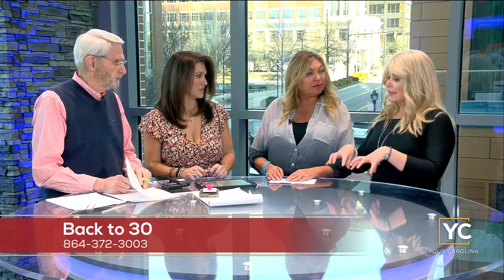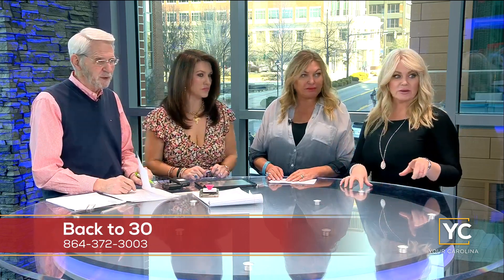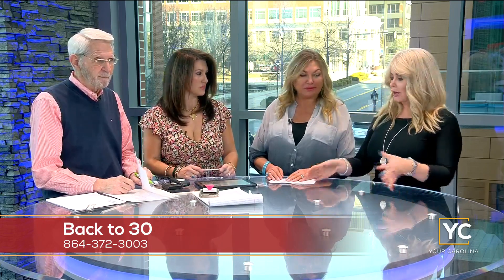If you want to come to an event and learn more about CoolSculpting, go to info@back230.com or call 864-372-3003. You can come to one of the events and we can tell you where those are. If you really want to know more but would rather have a private consultation, come prior to the event and still get event pricing as long as you mention that.